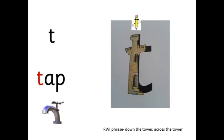T — t-ap — tap. Down the tower, across the tower.